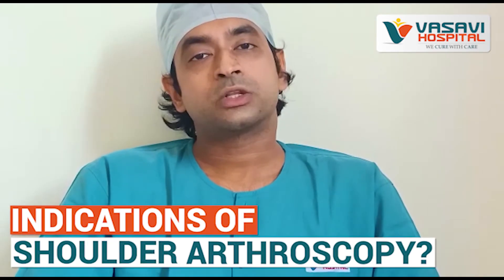What are the indications of shoulder arthroscopy? Arthroscopy of the shoulder is recommended in conditions like a torn rotator cuff, where there is a torn tendon causing pain, and in cases of recurrent dislocation of the shoulder or shoulder instability, wherein a labrum has to be repaired.